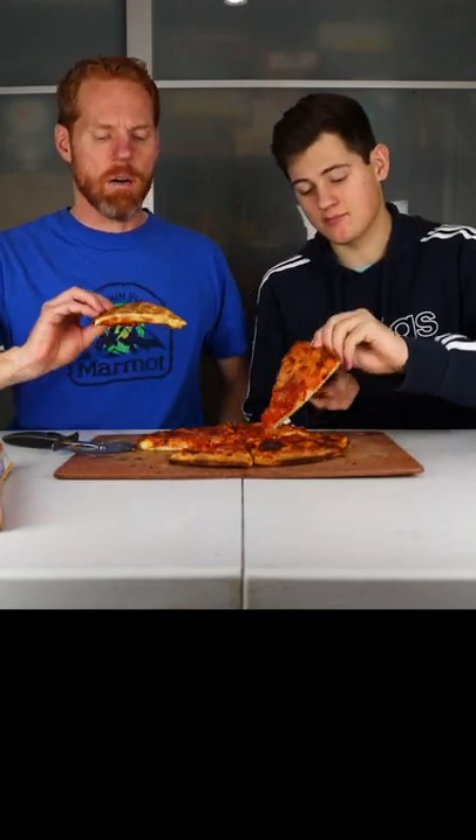Today we're trying one bite pepperoni pizza for the first time, and we're going to rate it on a scale of one to ten and let you guys know if it's any good. So here we go.